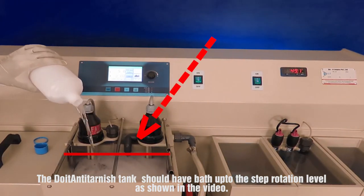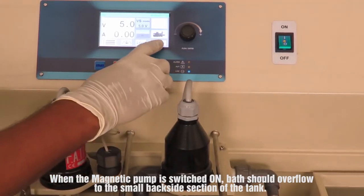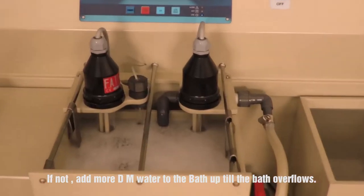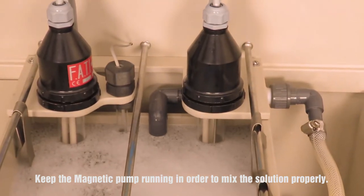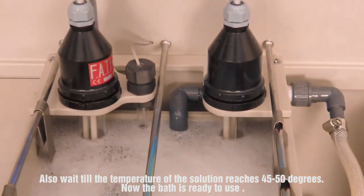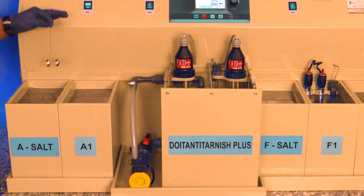The Doyton Anti-Tarnish tank should have bath up to the step rotation level as shown in the video. When the magnetic pump is switched on, the bath should overflow to the small backside section of the tank. If not, add more DM water until the bath overflows. Keep the magnetic pump running to mix the solution properly, and wait until the temperature reaches 45 to 50 degrees. Now the bath is ready to use.